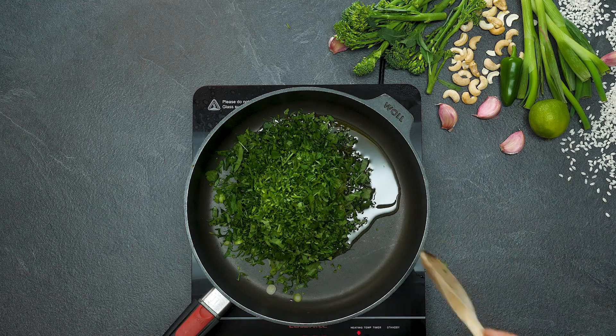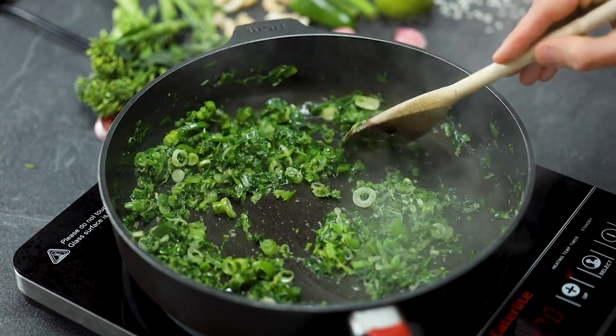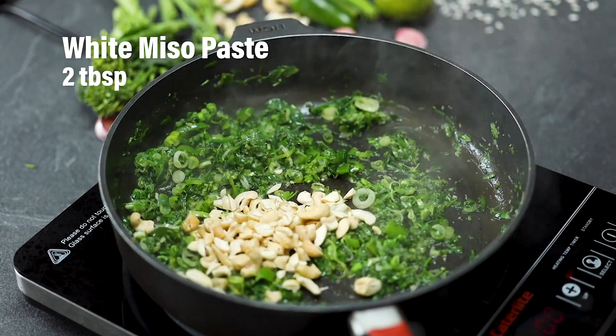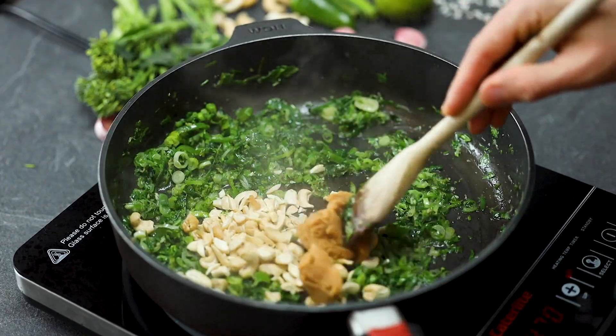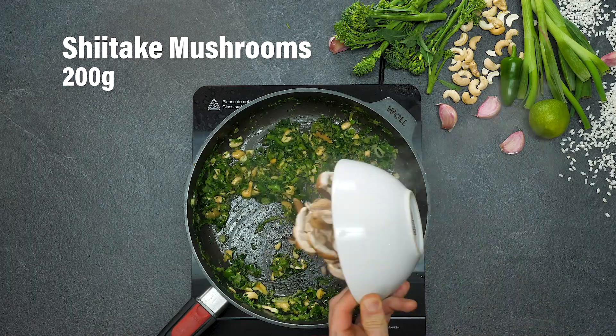A little bit of coriander with this kind of flavour profile works beautifully. Cook it down, not too long — you don't want to scorch everything. Then add some cashew nuts and some white miso paste, which give really good texture and a wonderful deep umami saltiness.